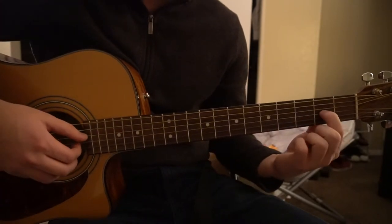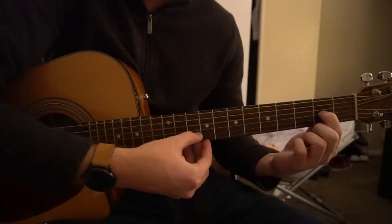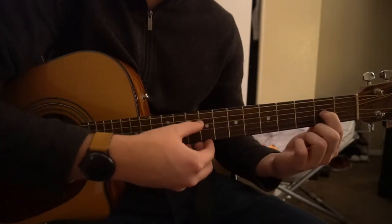Then all you're going to do is slide your index finger down to the 2nd fret of the G string, and we're going to pick D, G, B. Do that 4 times.